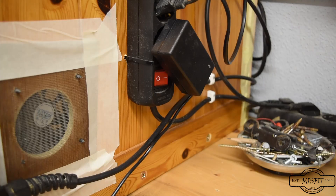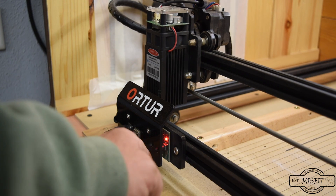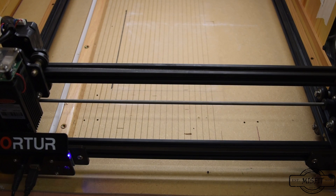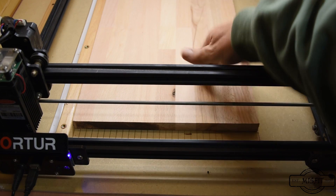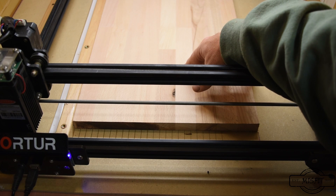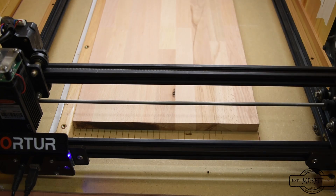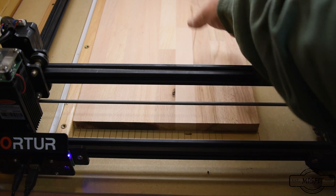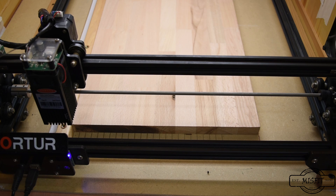Let's put the wood in. I'm just using a regular piece of oak that I bought from my local big box store. I find that oak burns really well. Pine — I just haven't had success burning on pine that well, unless you burn really deep past the knots. I've just had better luck with oak. Job origin is set to the lower left corner, so I'll click for the laser to go over to that.